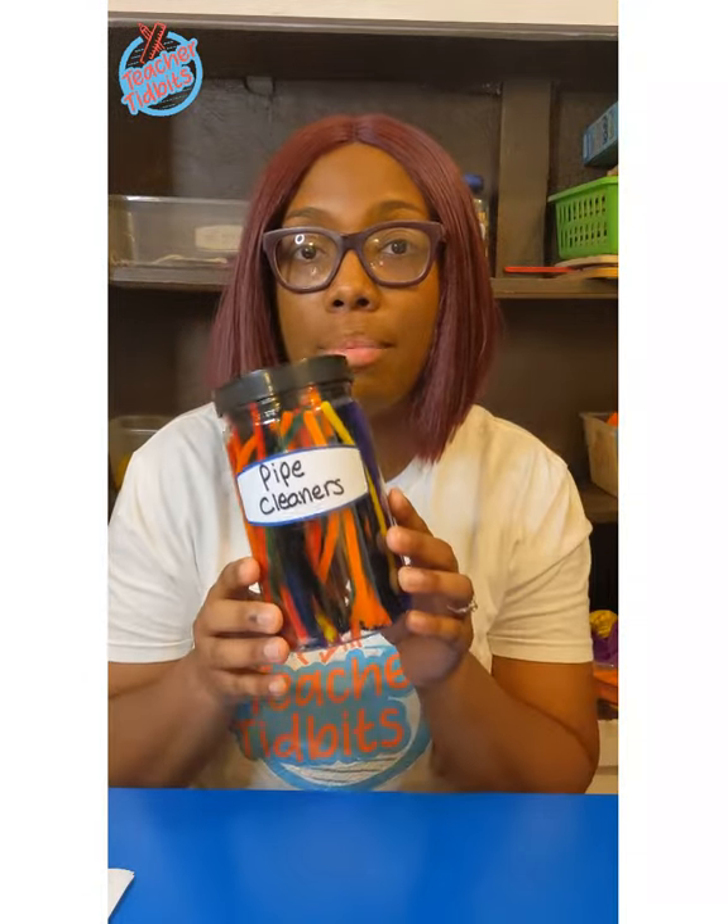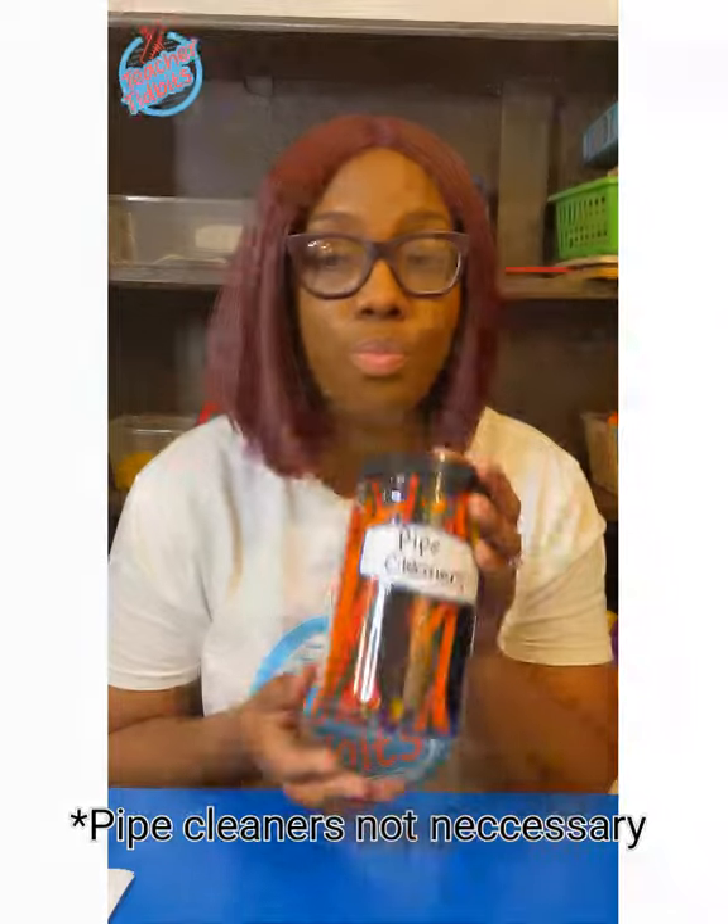For today's turtle craft, we're going to be needing a few things. You're going to need some paper, some school glue, some pipe cleaners — any color will do. And last but not least, some markers.